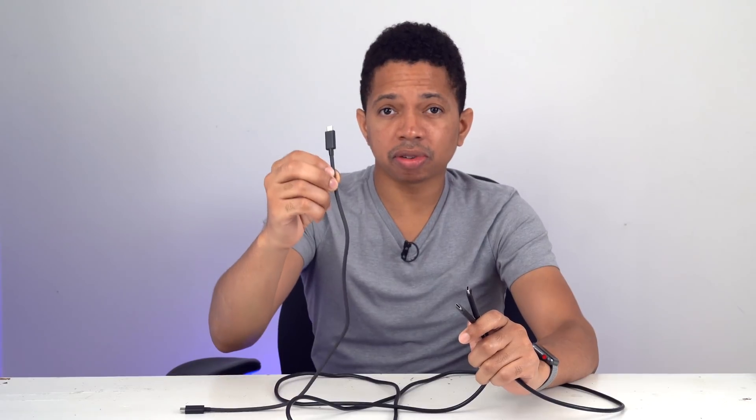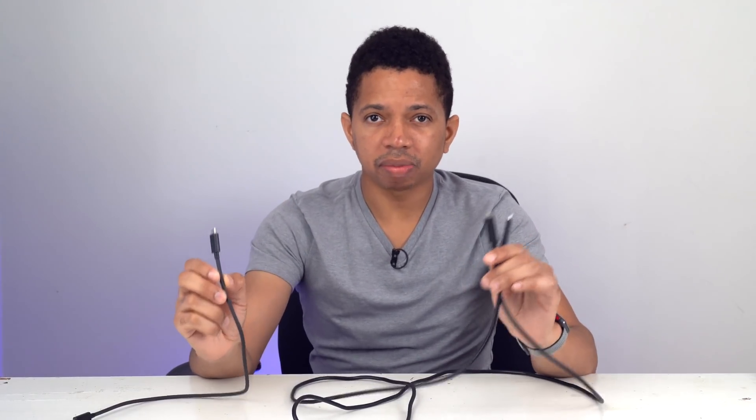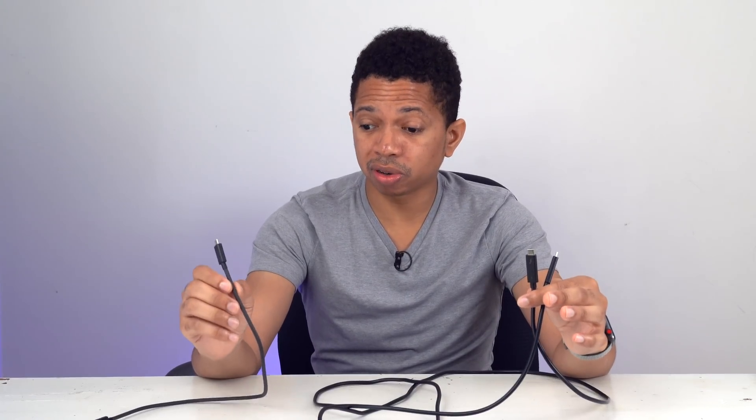Now here's something that often comes up — I see it in the comments. People think automatically that these cables are going to be much faster than these cables. But is that the truth? Are longer Thunderbolt 3 cables slower than shorter Thunderbolt 3 cables? Well, not necessarily.